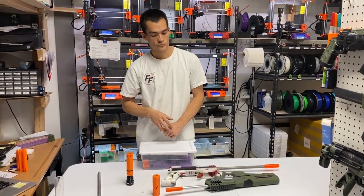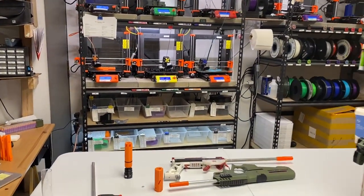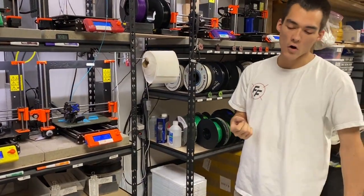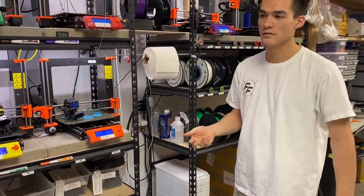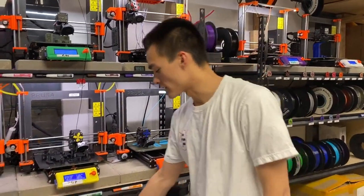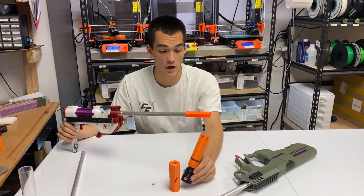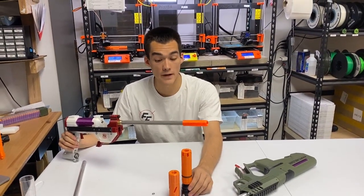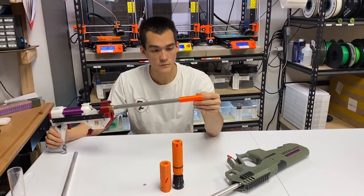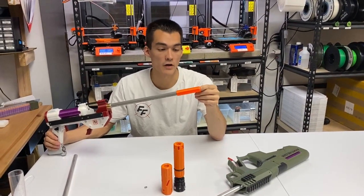Threaded barrels are not always available for every model or blaster. Threaded SCARs are also hard to find — they're less common. You can use a slip-bond SCAR over a threaded barrel if you want to tinker. The moral of the story is you can pretty much use whatever works for you. SCARs do help with accuracy tremendously, especially at longer ranges. If you haven't used a SCAR before, I'd recommend trial and error.